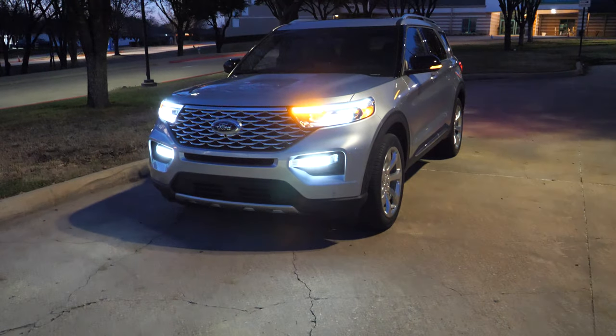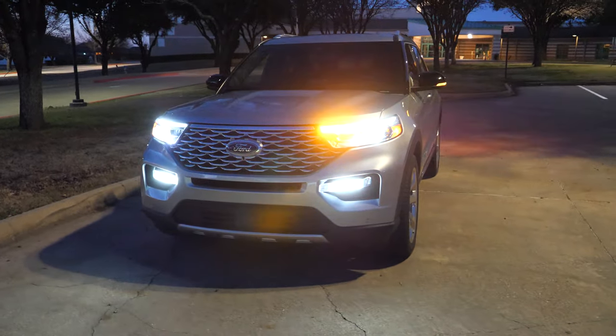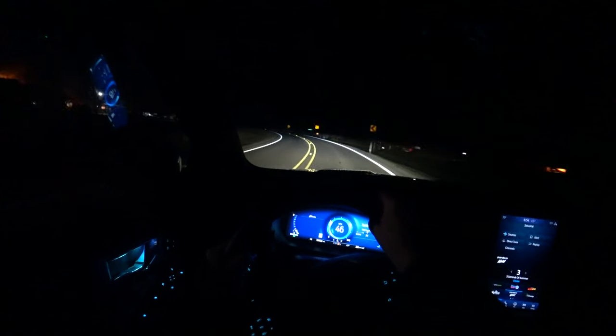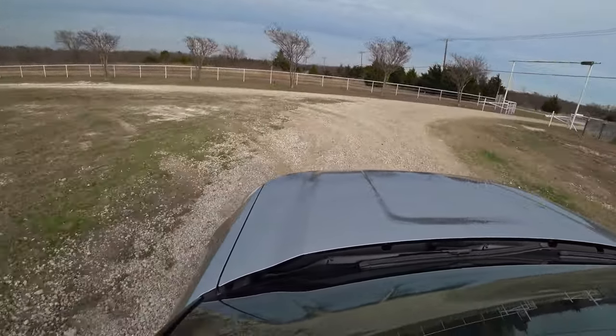Hey everyone, thank you so much for tuning in for this 2020 Ford Explorer night review and test drive. I'm going to show you all the detailed features of the exterior lights, interior lights, cargo lights, and then we're going to go for a drive and see how well they perform. Be sure to check out my daytime review if you want to see even more information.